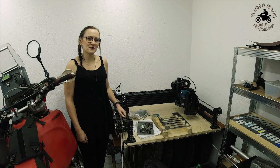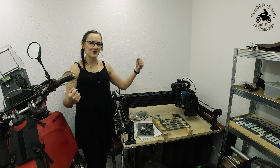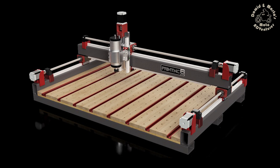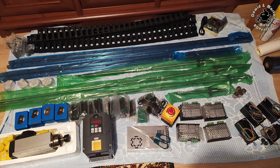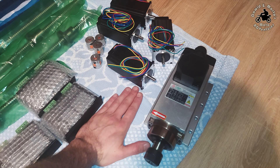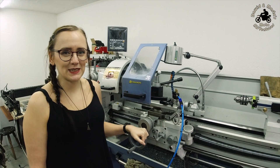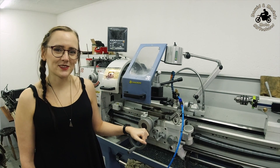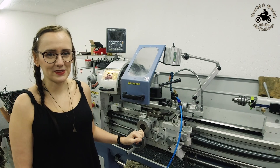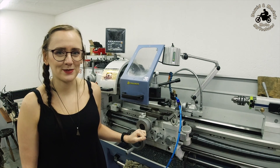So now we're thinking about a bigger, stronger, and more accurate new CNC machine. Next, we've finally got our own lathe, so we can start prototyping our own projects and making some new parts for the bikes.